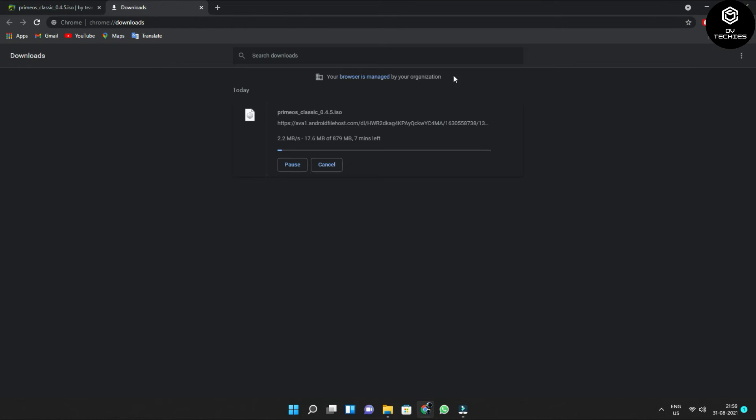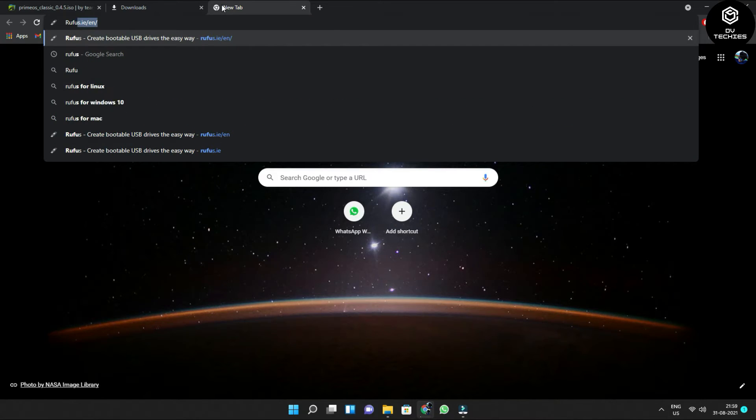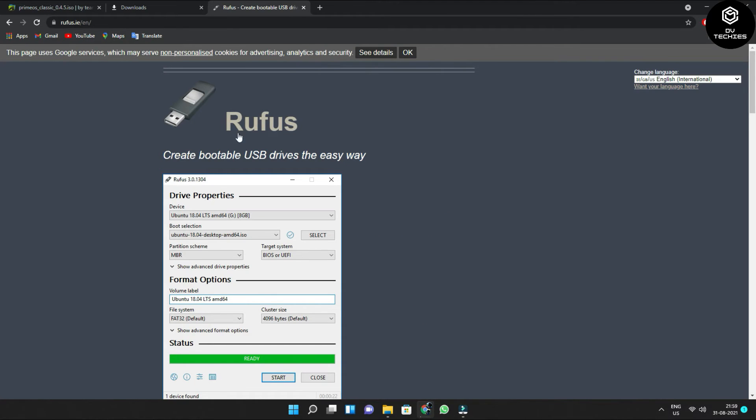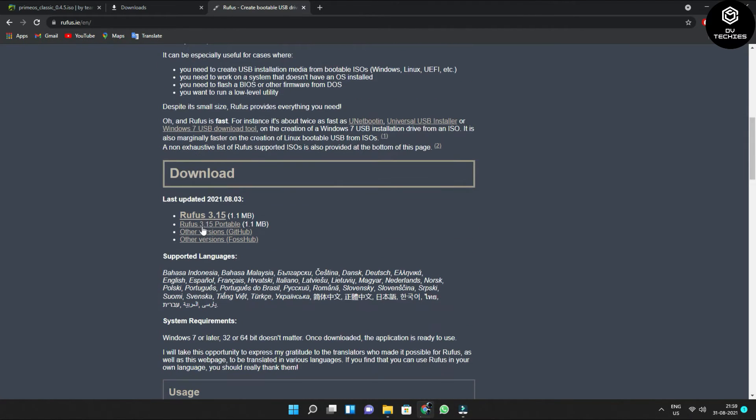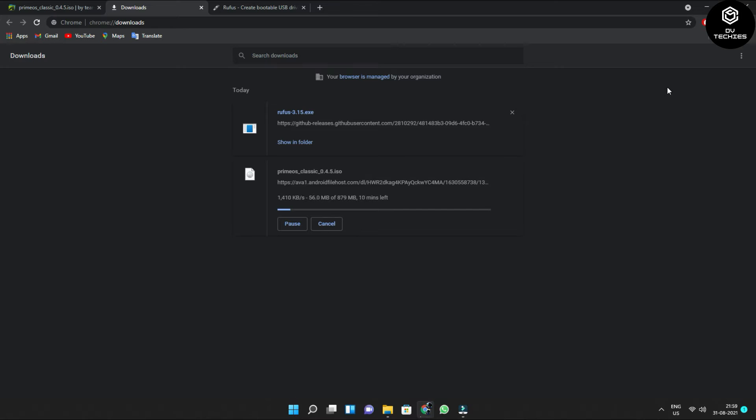To burn the ISO, you'll use Rufus. Open a new tab and type 'Rufus'. This is the official website of Rufus — scroll down to find the download link. Once you click it, your download will start. Let us wait for both downloads. You can see Rufus is downloaded and Prime OS is still downloading.